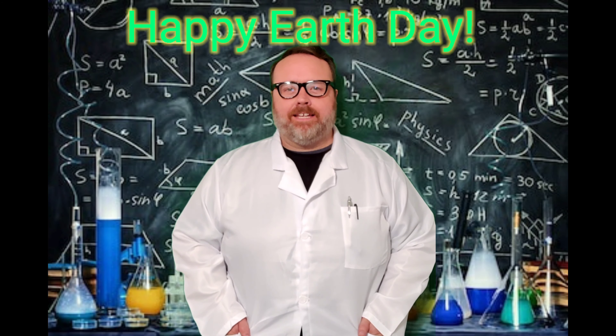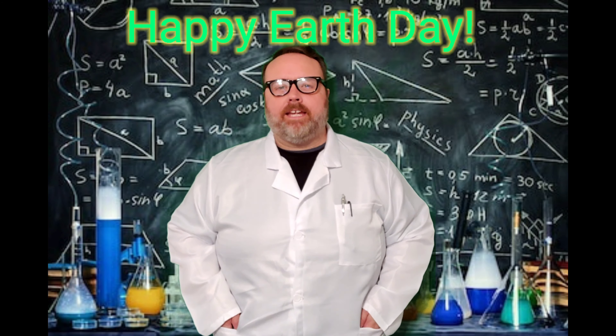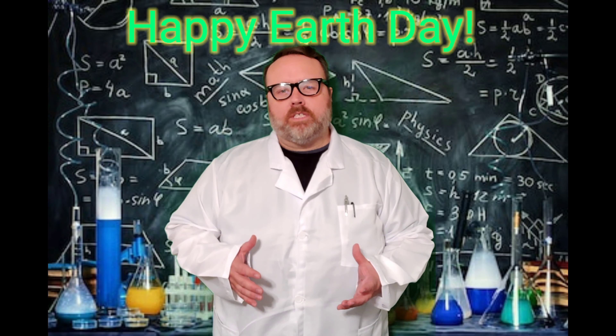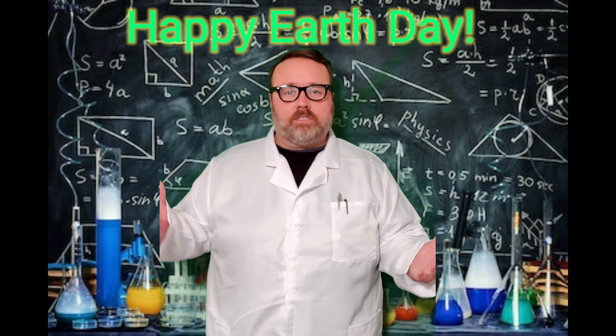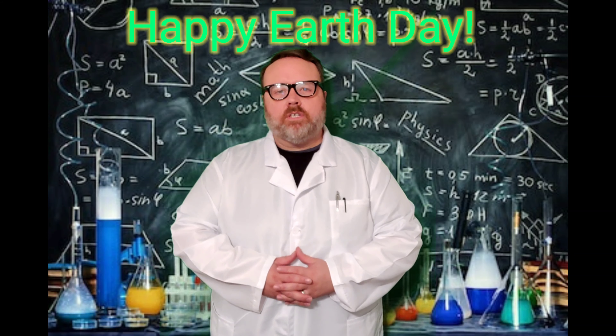Happy Earth Day everybody! I hope you're gonna have a great Earth Day today. Earth Day is the day where we celebrate the earth and all the amazing things that it has, from plants to mountains to animals to you. So it's a good day to celebrate.